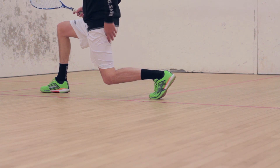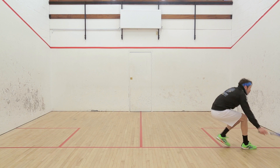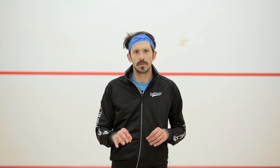So this week on SquashSkills, if you're looking to improve your movement, start your free trial and get full access to the series as we look to help you become a better mover and ultimately a better squash player.